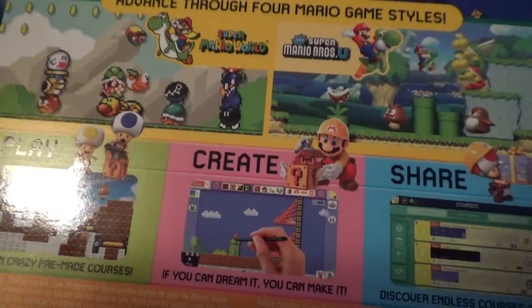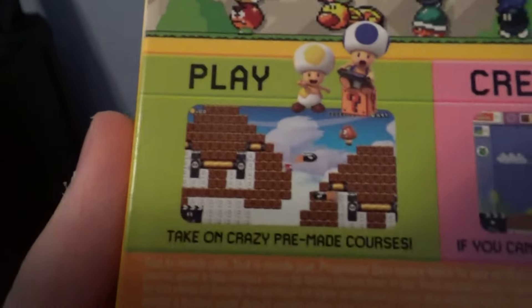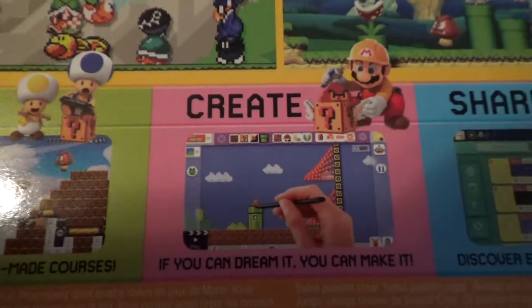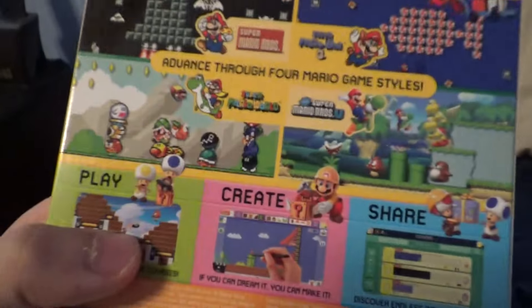When I saw the trailer for this months ago I couldn't wait to get it, and now it's finally here. You can play pre-made courses, create your own — 'if you can dream it, you can make it' — and share and discover endless courses online. I'm so excited to finally play this game.